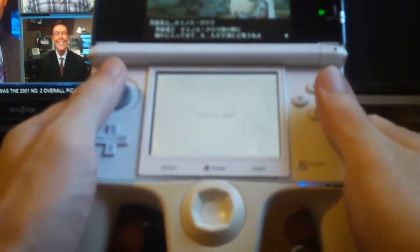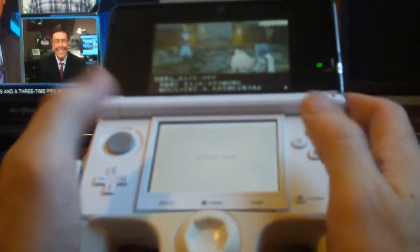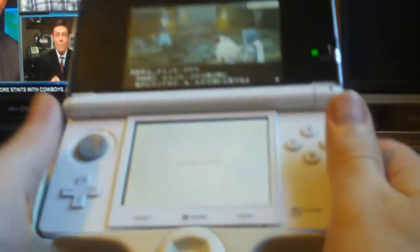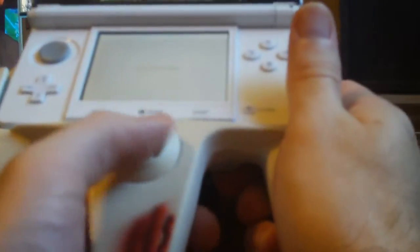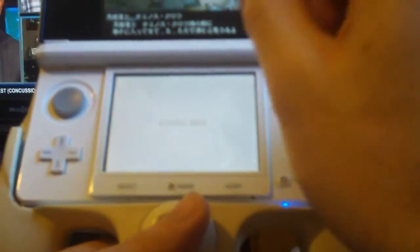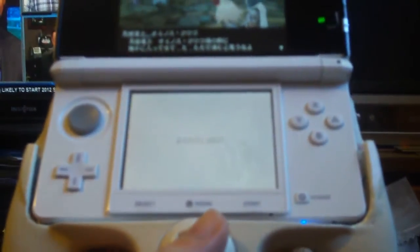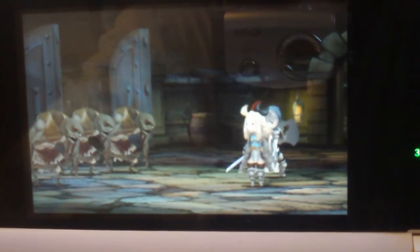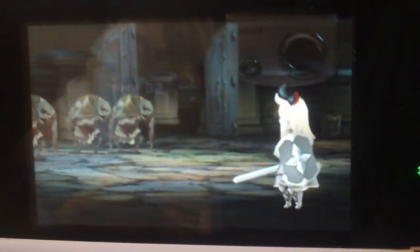As you can see, it's pretty much just like holding an N64 controller — you get your triggers up here on the 3DS analog. You can also hold it like this if you're playing a stylus-heavy game, say like Theatrhythm or something along those lines. Sorry guys, it's probably going to be really short depending on how cooperative my camera is being right now.